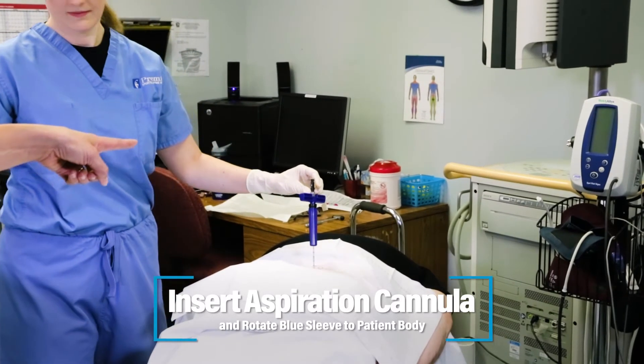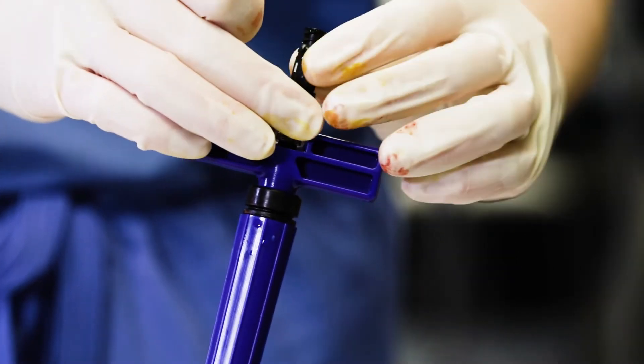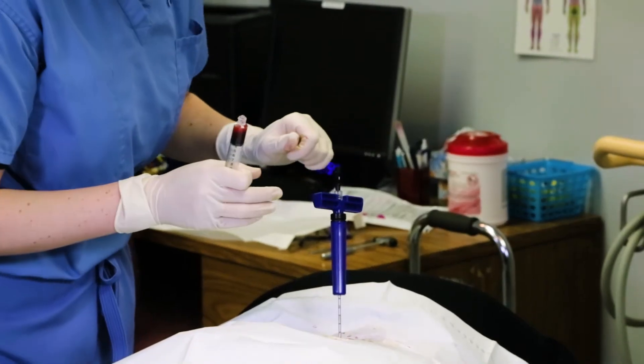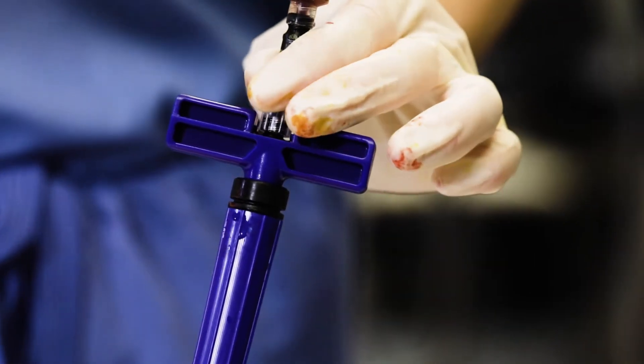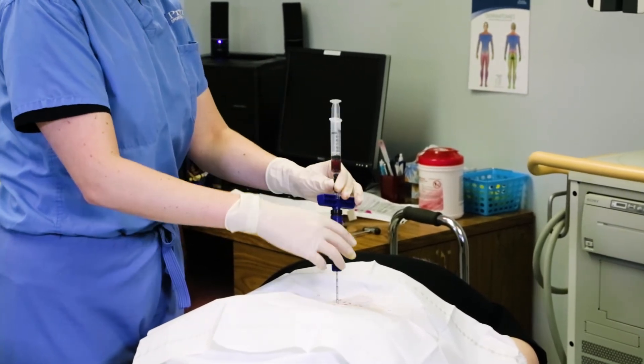The luer will go nice and tight down, and then you're going to do a two-handed move. You can see she's moving that white dash to make it perpendicular to that blue hand piece. Now we're going to attach our 10 cc's of marrow and go ahead and advance the blue plastic sleeve to meet the patient's body.